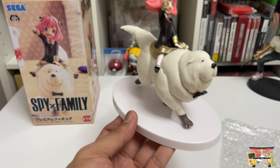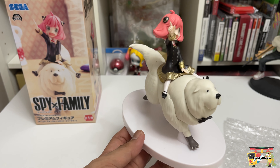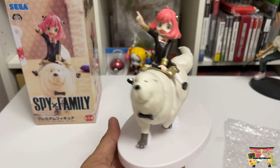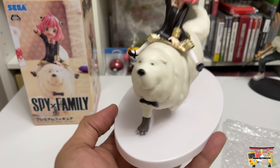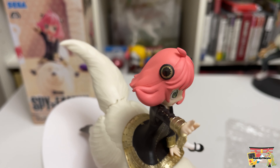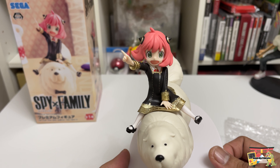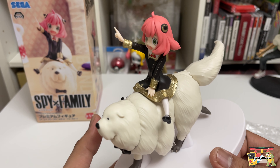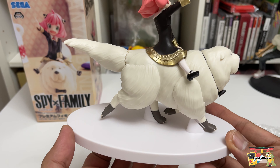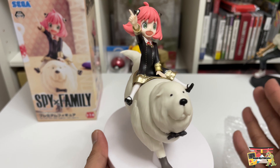Looking at the white base, I'm not sure if I'm a fan of it. The alternative is the regular black base they always put on their UFO prize figures, but there's nothing much to complain about here. The Anya figure itself does not have any noticeable seam lines except for the one on the top of her head, which is very normal and not really noticeable from the front. As for Bond, there's no real issues except for a seam line on his tail.